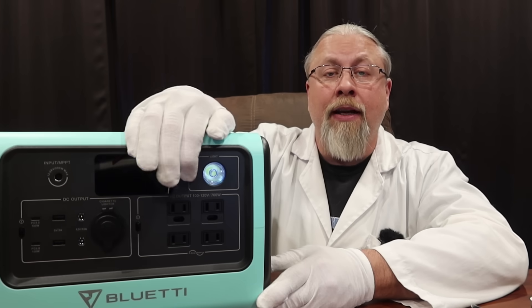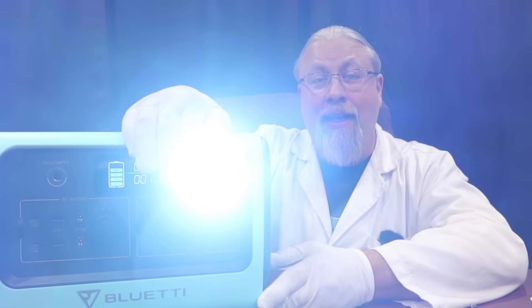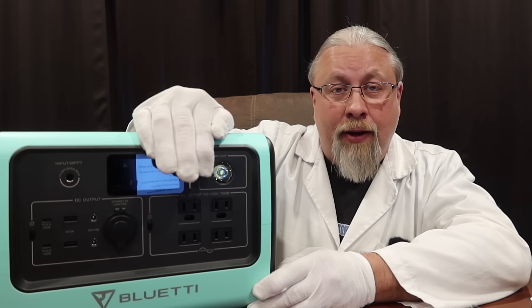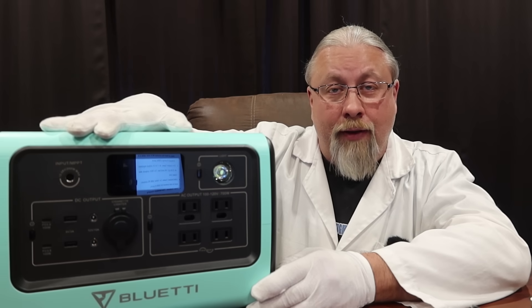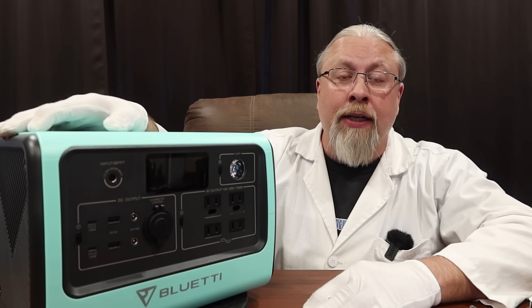This does have a 15 watt wireless charging pad on top, like most Bluetti products do. And unlike some competitors, this actually has a very bright flashlight with low, medium, high, and SOS modes for emergencies. As for the warranty, Bluetti offers a two-year warranty on all their products.